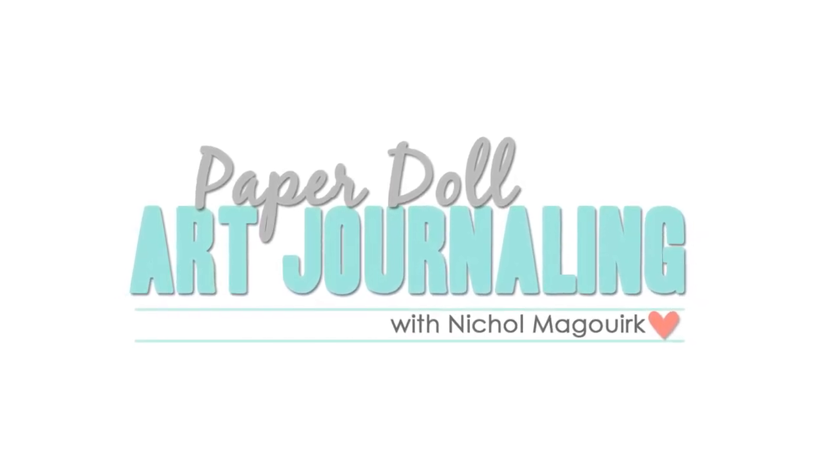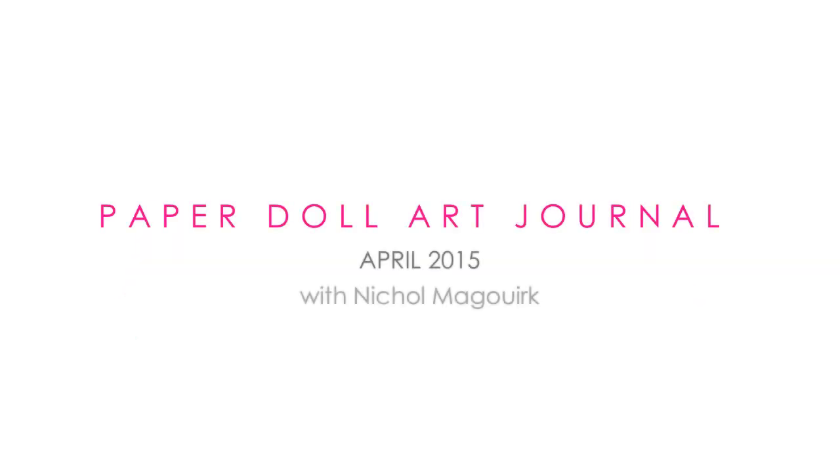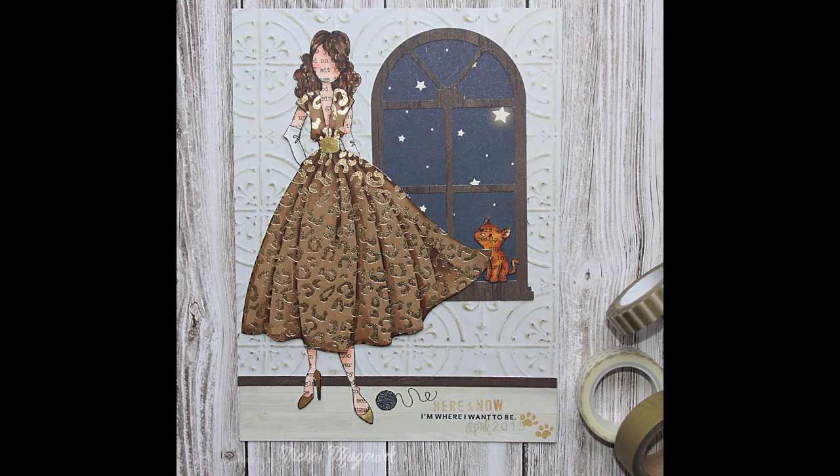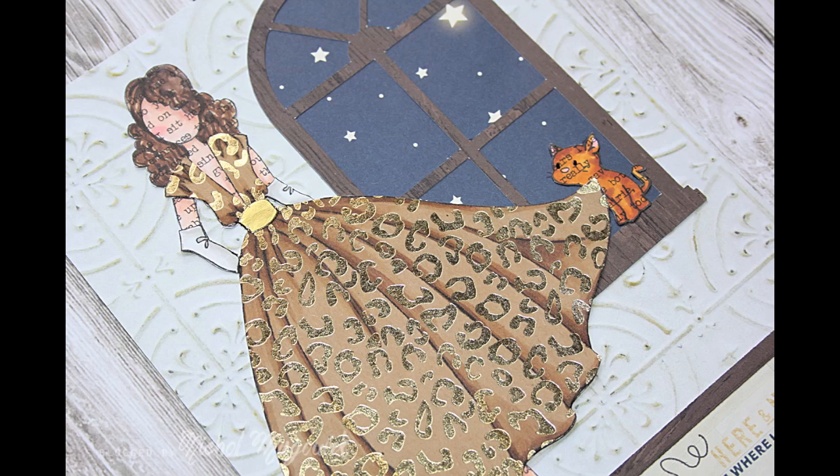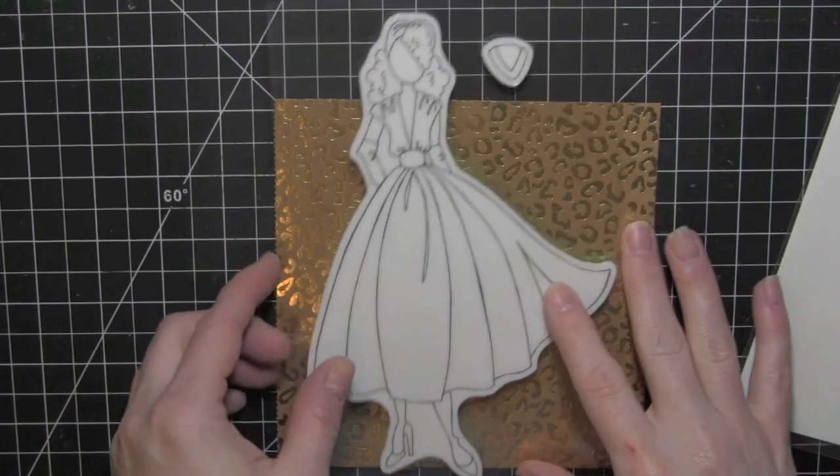Hi there, it's Nicole here today and I have a paper doll art journaling page to share with you. This is my April 2015 page using a leftover pattern paper for the dress from the Simon Says Stamp April card kit. I created a page with this girl that has a die-cut window and a floor and a little kitty sitting in the windowsill.